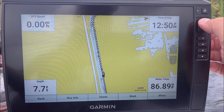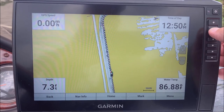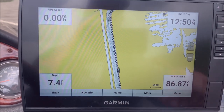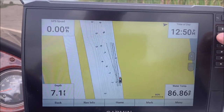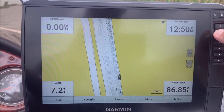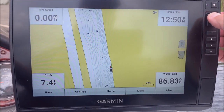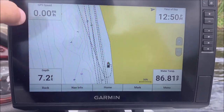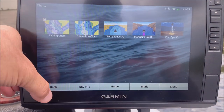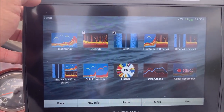One thing I definitely notice is the processor speed difference on the 106 as opposed to the 93. When you do stuff like zooming, the 93 will kind of take a few seconds to catch up, whereas the 106 has a faster processor so it zooms in and out pretty quick. Let's go back to that home screen.